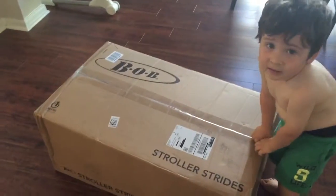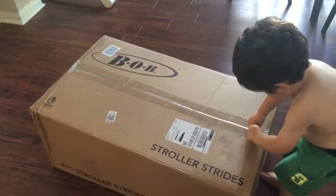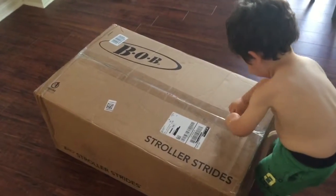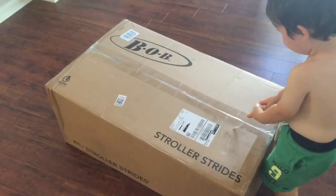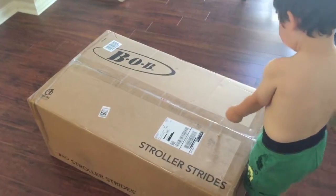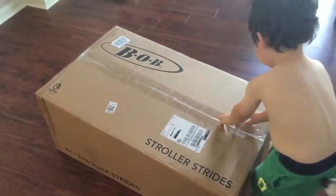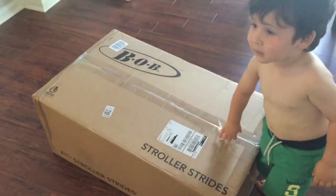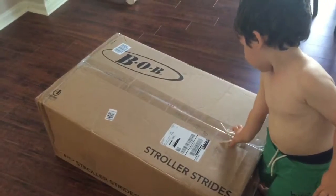We just got our new Bob Stroller Strides stroller, and we're both very excited about it. My assistant is going to help me open it, and we'll do a little unboxing video. Let's get it untaped, and we'll be back in just a second.